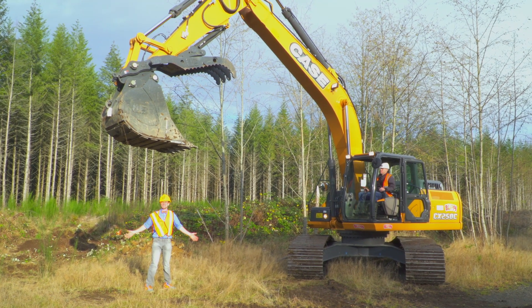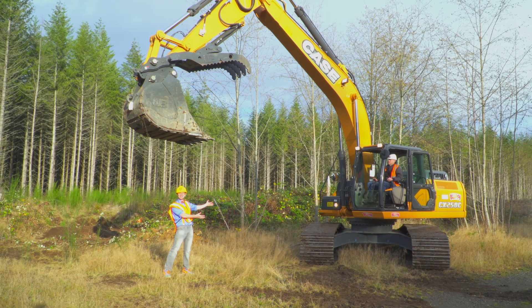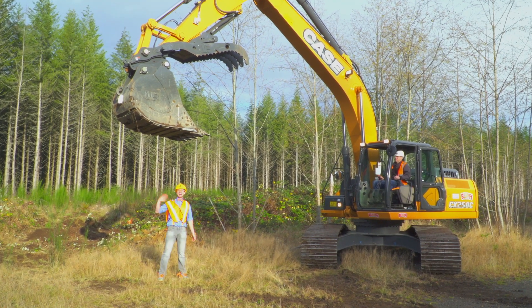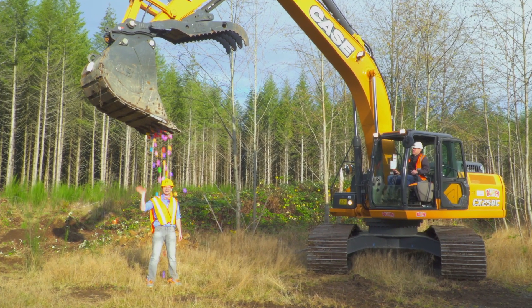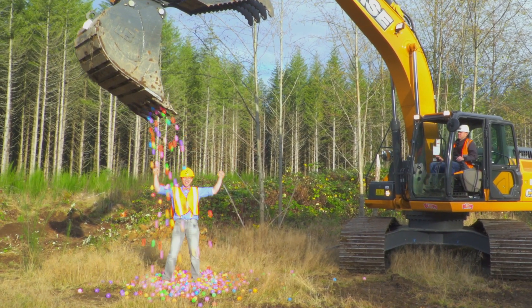That was so much fun learning about the marvelous machine of an excavator with you. Bye! Bye! Woo! Yeah! Woohoo!